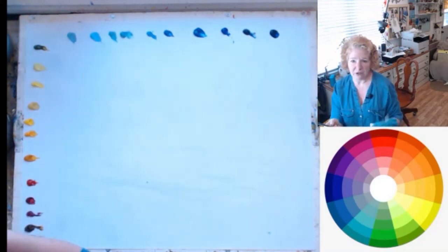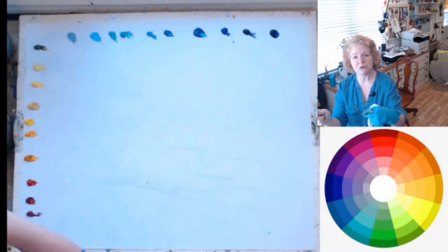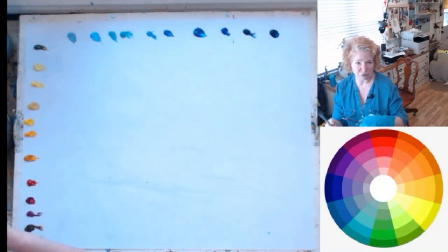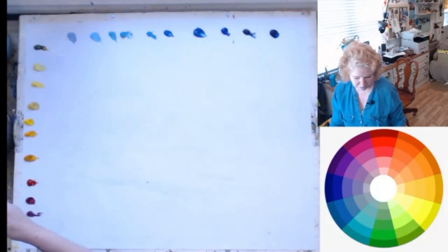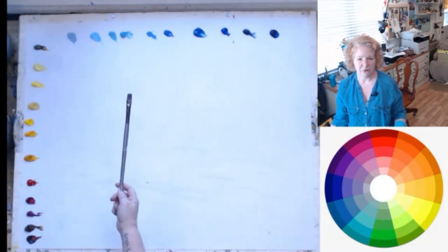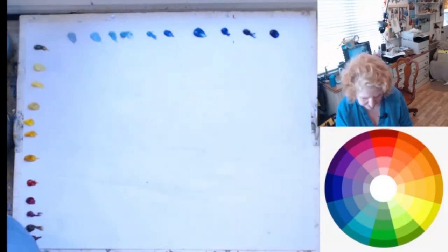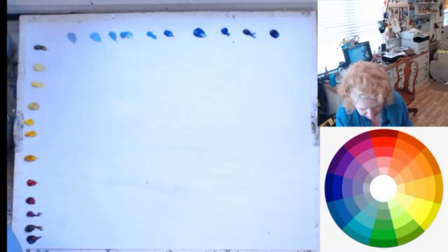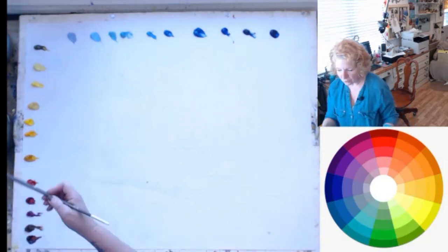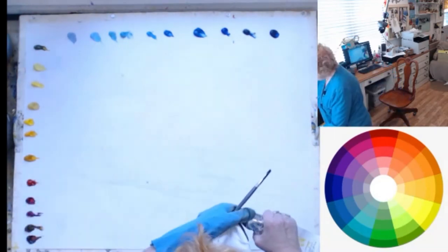A key rule is to have a paintbrush for light colors and a paintbrush for dark colors. When you're changing temperature, if you dip into white you're contaminating your brush. Always have two brushes — one for light colors, one for dark colors. You can tell this brush was used for red colors — it actually stained the hairs. After a while you can tell which brushes you use for light and dark.